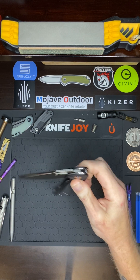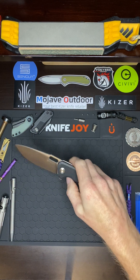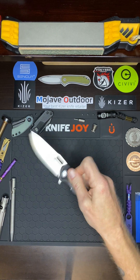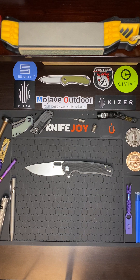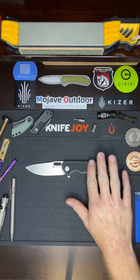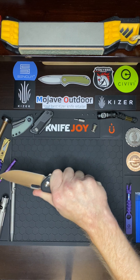I'm telling you, this detent is tuned in so perfectly. This knife is just designed so well — it's hard to believe that it's under $50. You got NOCr18 blade steel with a beautiful satin finish, and you got this rigid black G10 that's got an excellent texture, very very grippy. This knife just locks in your hand; the ergos are very comfortable.